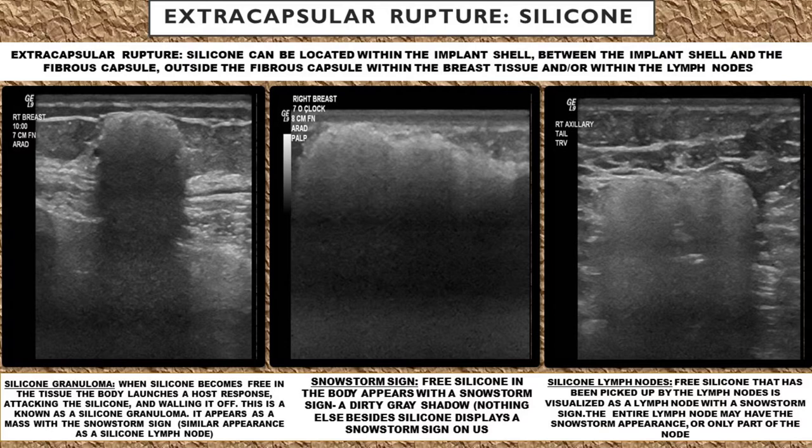Free silicone that's out into the body has a very classic sign called the snowstorm sign — a dirty, gray, hazy shadow. Recognizing this dirty gray hazy shadow will help you identify free silicone in other portions of the body as well. I have actually seen this within a patient's buttock where an implant ruptured, and I saw this free silicone within the tissue. It's a very classic sign on ultrasound.